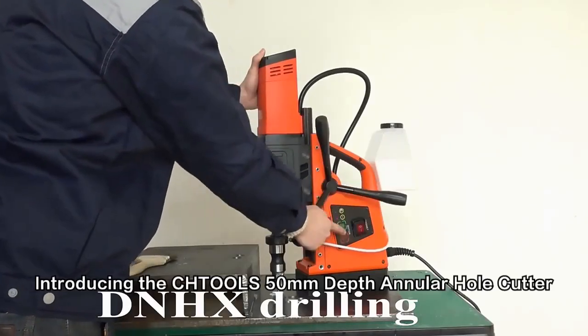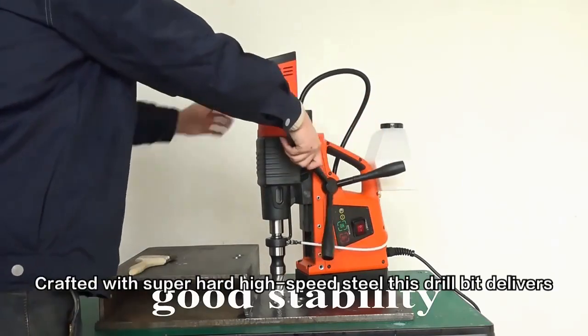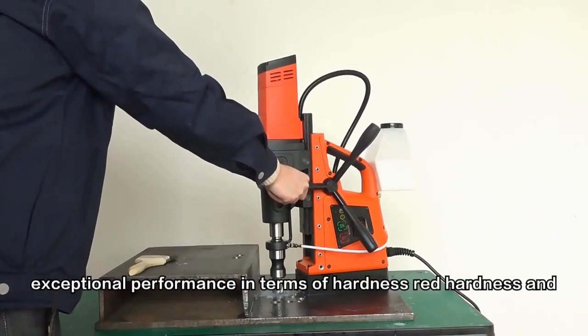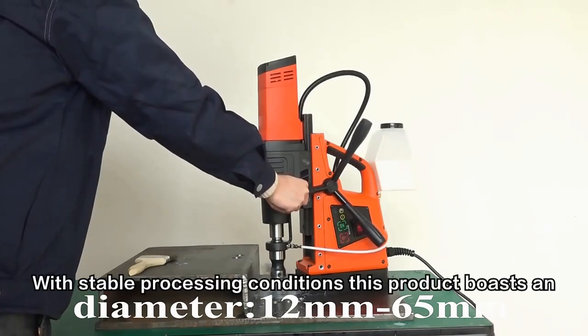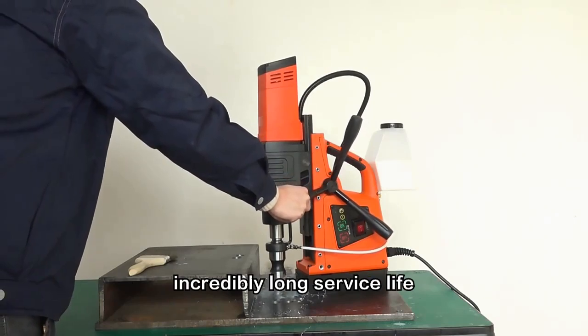Introducing the CHTOLS 50mm Depth Annular Hole Cutter. Crafted with super-hard high-speed steel, this drill bit delivers exceptional performance in terms of hardness, red hardness, and toughness. With stable processing conditions, this product boasts an incredibly long service life.